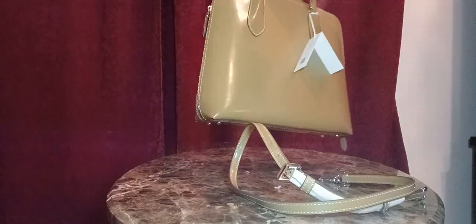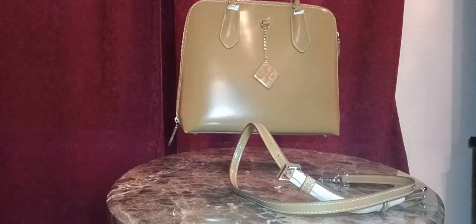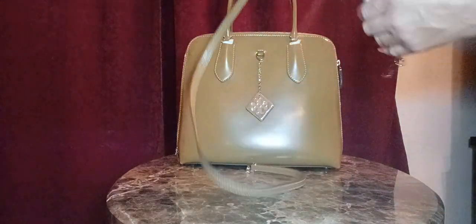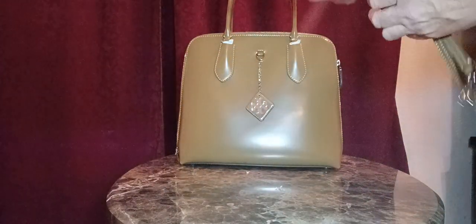I do have a short video showing how it looks when the sides of the bag are pulled in with the Optic White Satchel. This is another beautiful handbag by Tory Burch. It also comes with an adjustable matching strap right here.